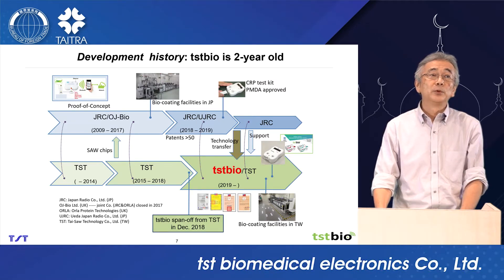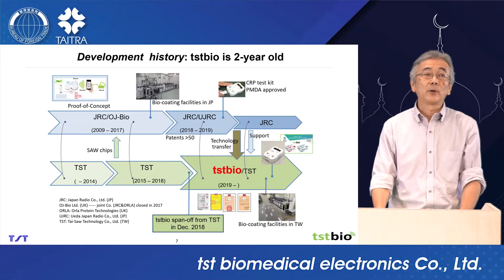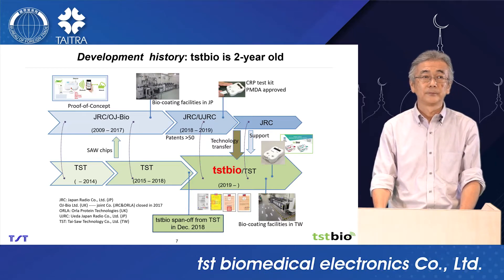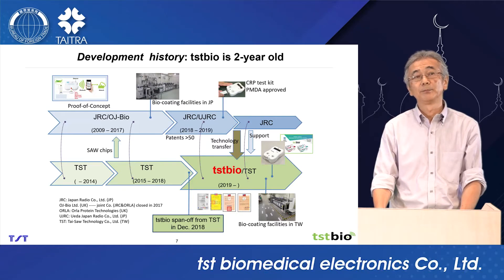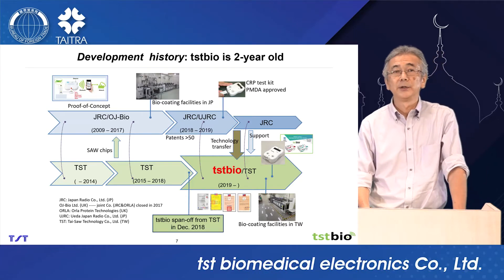Let me move to development history. TSTBio spun off from TST in December 2018 — a very young start-up company, but the technology has a long history of over 10 years. TSTBio has an ISO 13485 and GMP certificate and TFDA approval. TSTBio produces readers and test cartridges using our bio-coating facility in Taiwan.